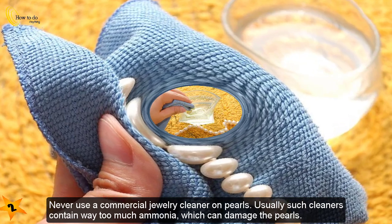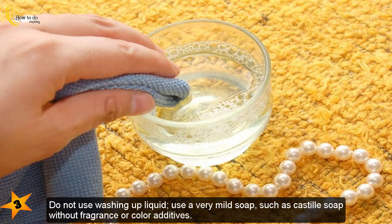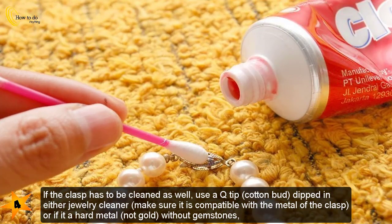For every fifth wash, the pearls will need something a little stronger than simply a dampened cloth. Dip the soft cloth in warm, mildly soapy water — do not use washing-up liquid. Use a very mild soap such as castile soap without fragrance or color additives. Wipe with a clean dampened cloth to remove any soapy residue from the pearls.